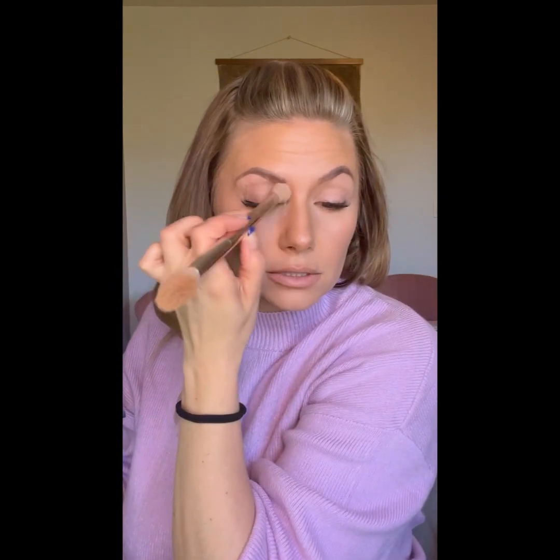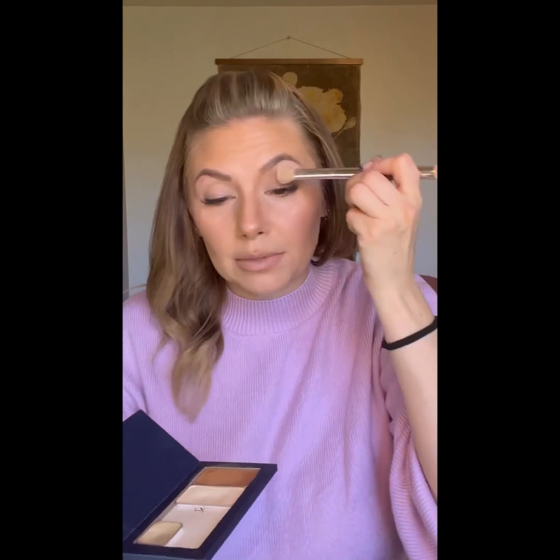First things first, I'm going to prep my lids. I'm going to take the blend brush, grab my Versailles, and put this on from lash to brow. This is a very light layer — it's a veil amount. It's certainly even less than what I put on my face, but this is just to cancel out the discoloration. Then I'm going to go to my Vanilla Dust Setting Powder and set it, and this is going to keep it from creasing and create the perfect blending surface.